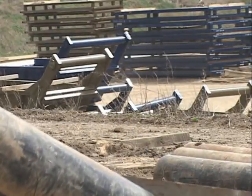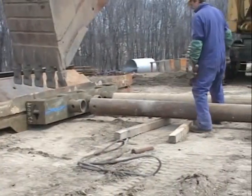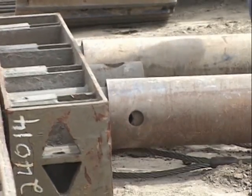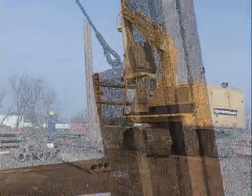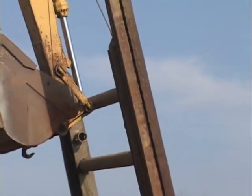Next, lay the post and parallel beams on their sides facing each other. Block up the ends of the spreader pipes off the ground. With the excavator bucket, lift the post and beam and slide onto the spreader pipes and pin in place. To lift the post beam assembly, attach shackles to the upper ends of the parallel beams and lift from these points.